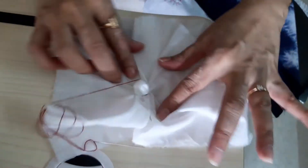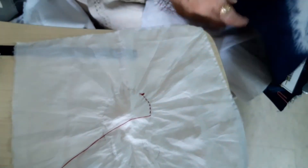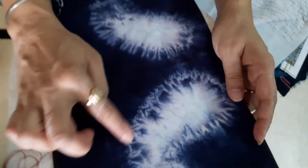So what is the pattern you are going to get? This is the pattern you will get.